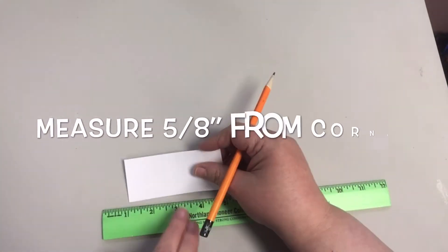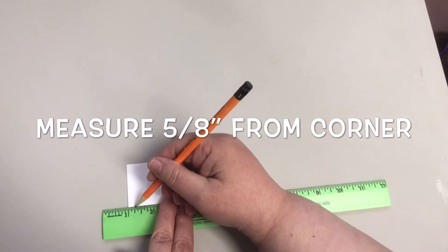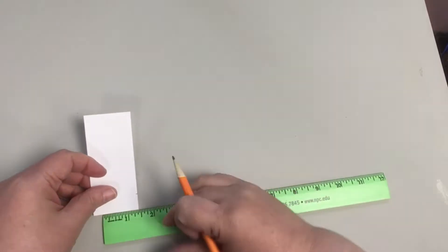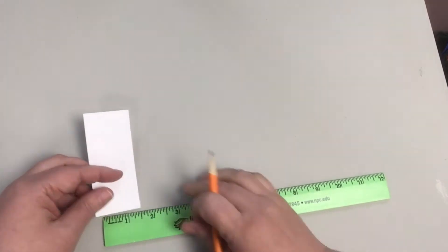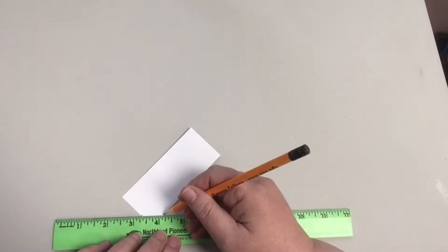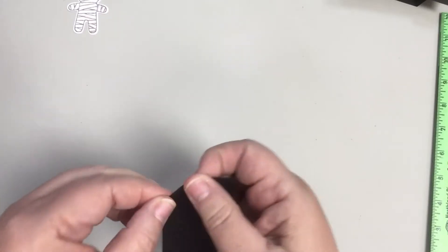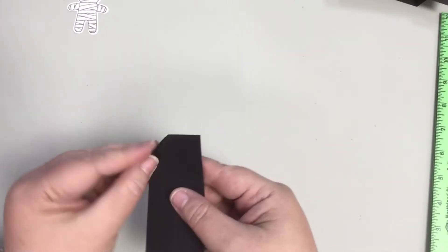I'll show another way to do this on a piece of white cardstock so that you can see the line. Measure five eighths from the corner going both ways and make marks on the edge of the cardstock. Connect your marks with a line and then fold on that line. It won't hurt to mark on this cardstock because it won't be seen once the card is put together. Push hard with the pencil as you draw and that will score your cardstock.